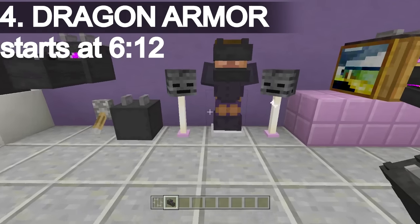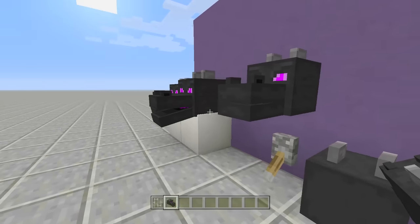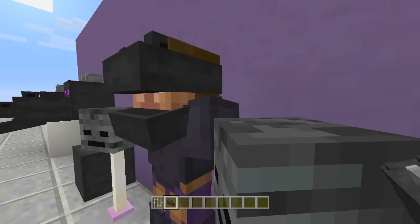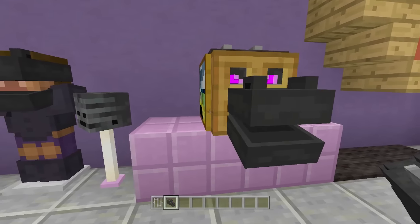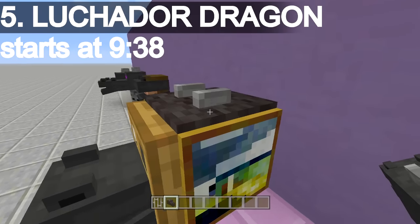Fourth up on the list is dragon armor. What I did was push one of the dragon heads on top of an armor stand behind it, and it kind of looks like an armor head piece. So there is some dragon armor. Fifth up on the list is going to be the luchador ender dragon, and I absolutely love this one.